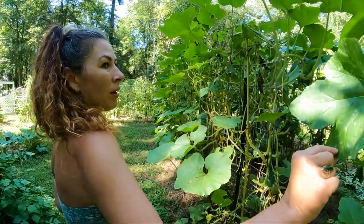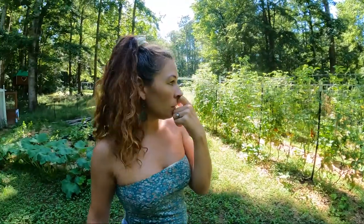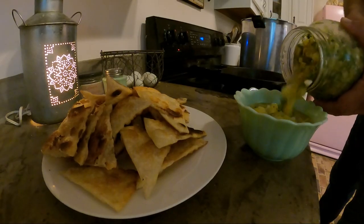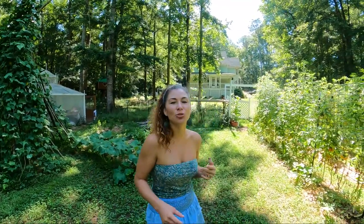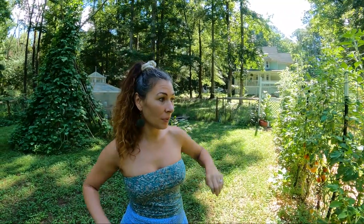I probably need to come out here with my scissors and trim some of these. This pumpkin has been getting quite a bit of powdery mildew. On another note — I made the best salsa, a whole half gallon of it. It's so good we've almost eaten it all; I could drink it, that's how good it is. I finally processed all those squash.